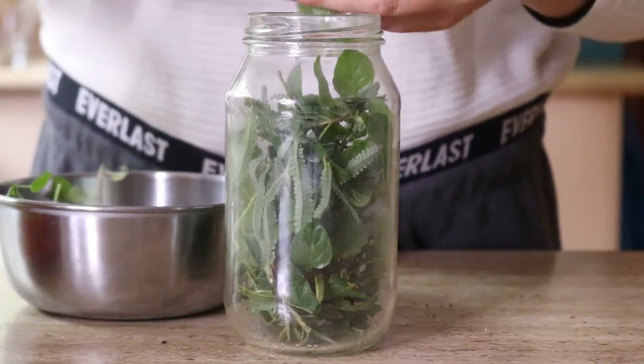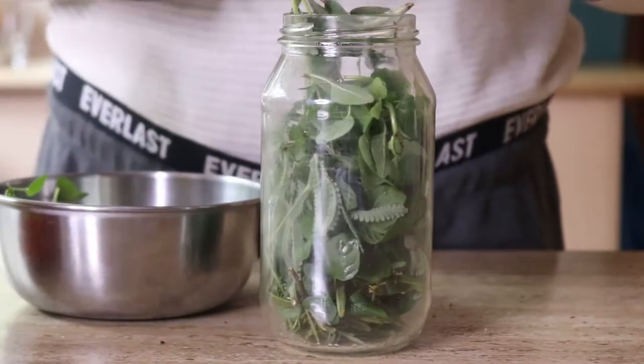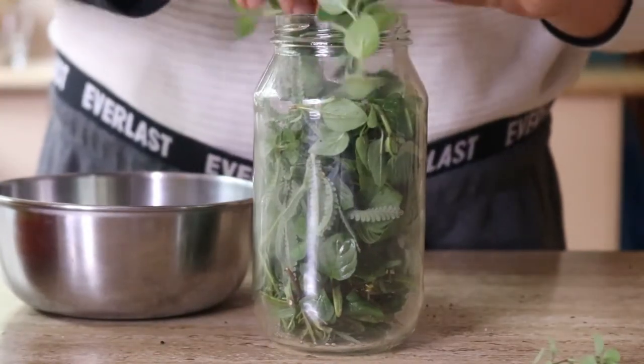You're also going to need a large glass jar with an airtight lid to store the herbs and apple cider vinegar in while they sit and infuse together.